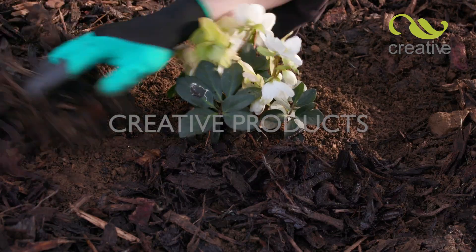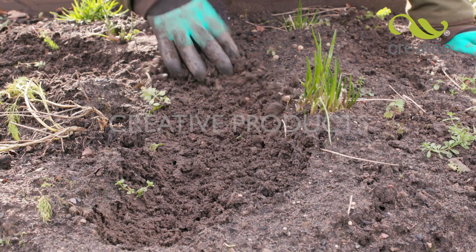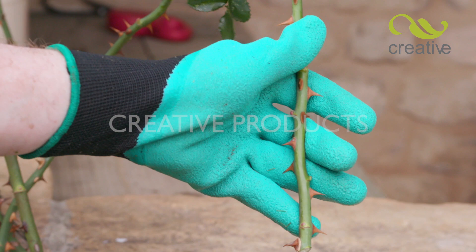Badgerpaw gloves are so versatile. Make light work of removing moss from lawns — they're ideal for any type of raking and weeding. Puncture resistant, they protect your hands from sharp plants too.